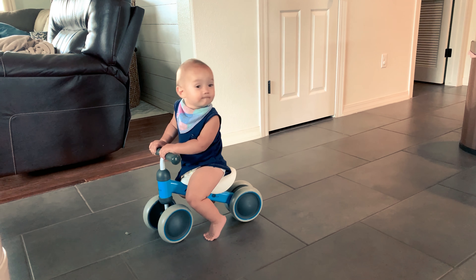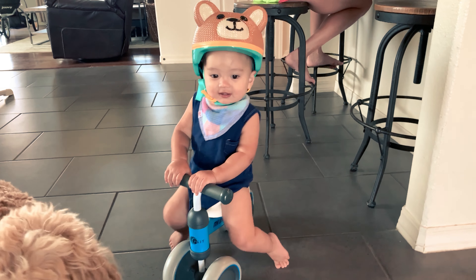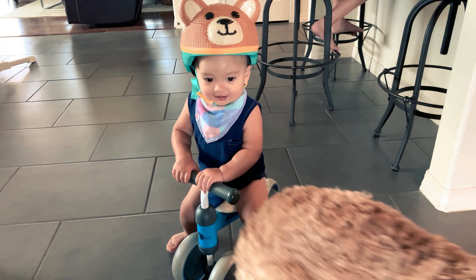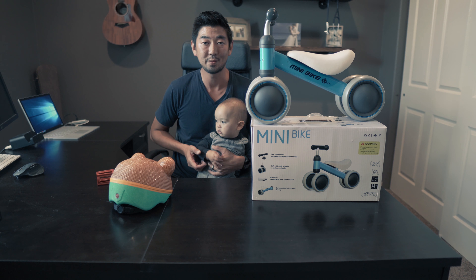I wanted to use this baby balance bike to eventually transition and use it as a stepping stone to a larger, bigger baby bike. Here's baby Eli all decked out. Any more questions, let us know.